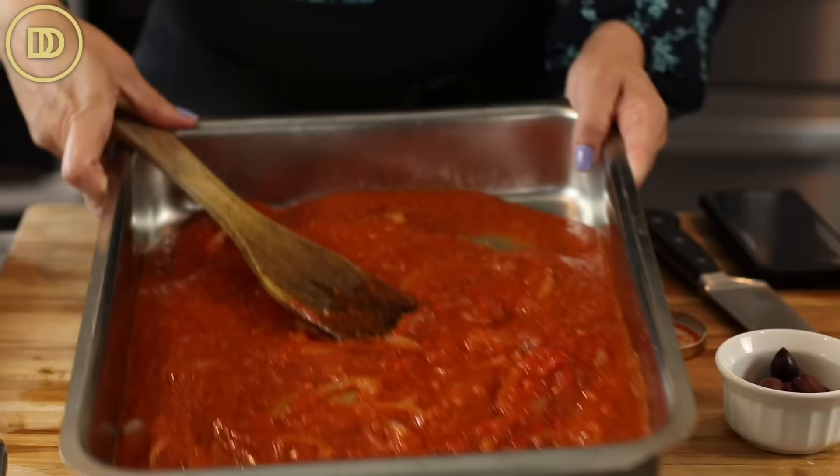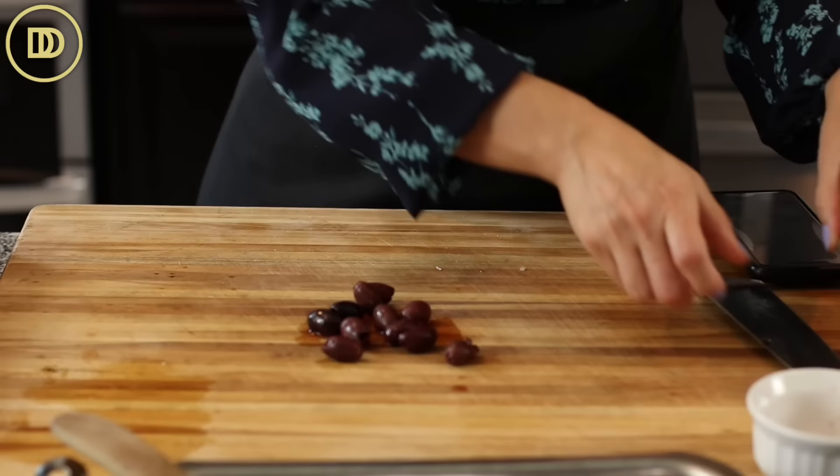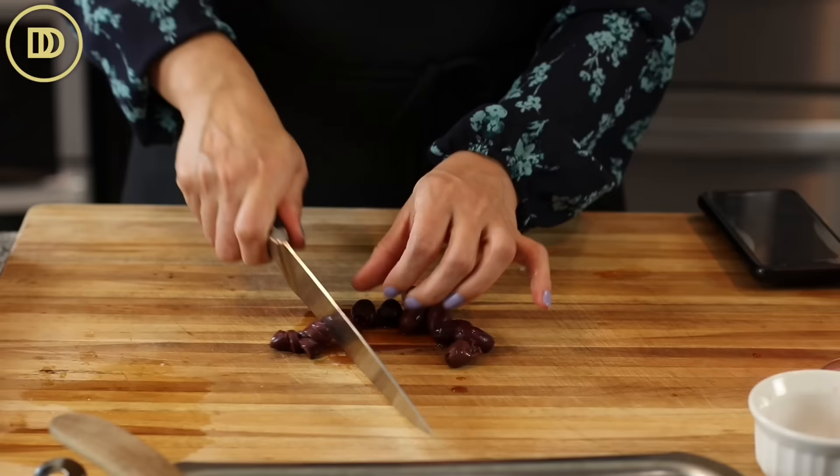Before we add the fish, I have some kalamata olives here that I'm just going to roughly chop. You could use your favorite olives. If you don't like olives, you can totally leave them out — capers are really nice in this too.